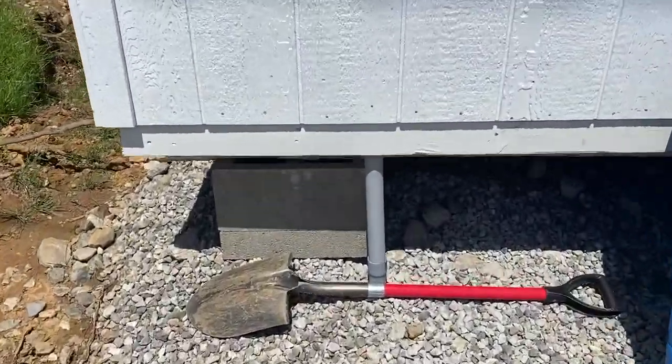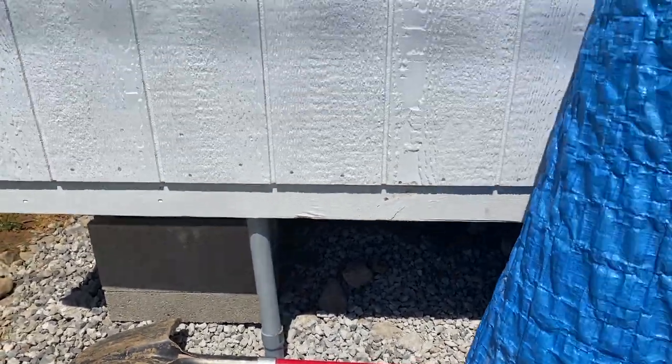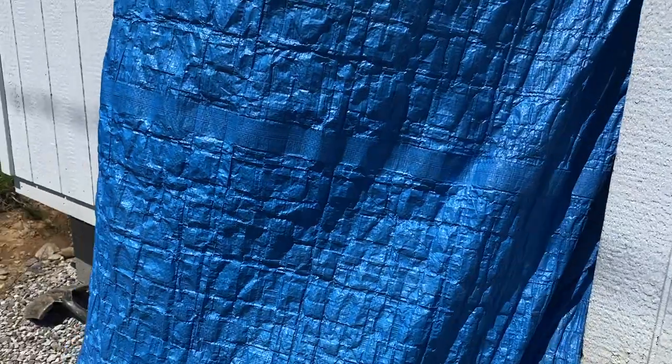That was the biggest pain in the butt — holy cow, that was rough. There you can see the conduit coming up into the shed.